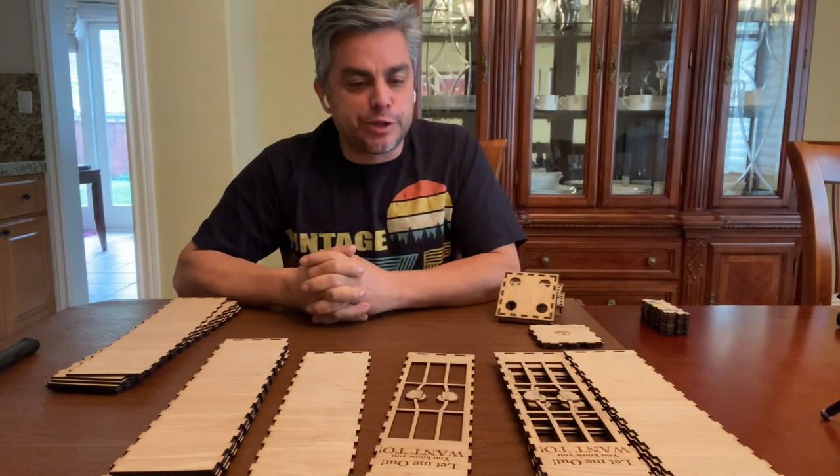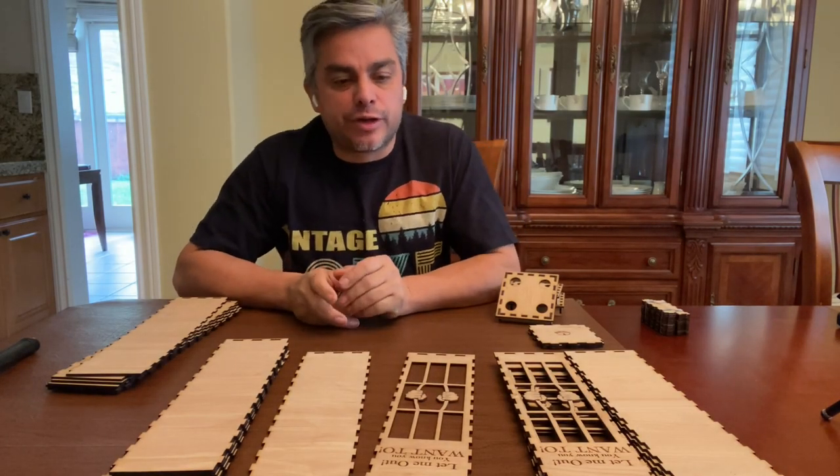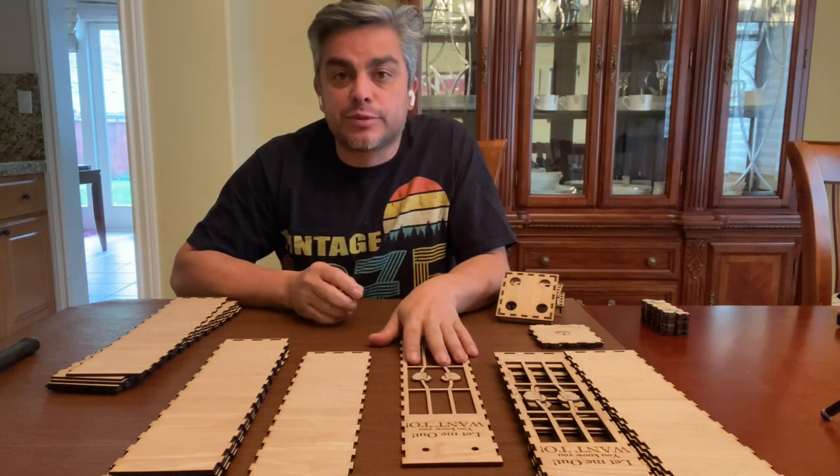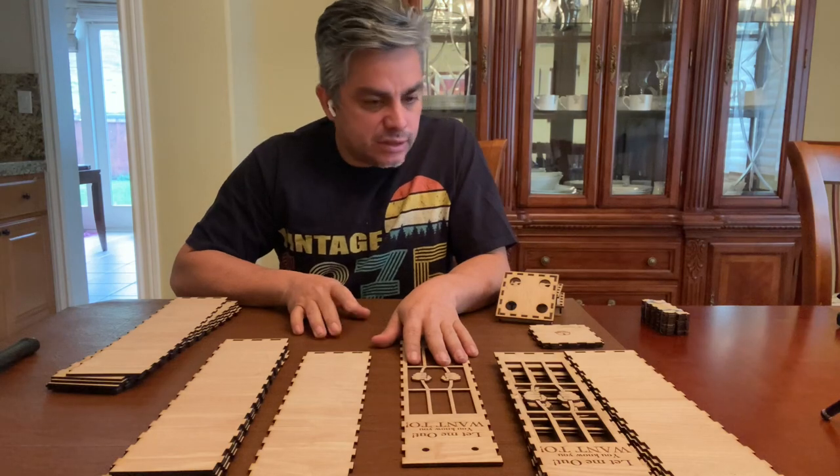Hello everyone, thank you so much for joining me. Mauricio here at TicoLazer Creations, and today I'm going to be doing something that I've been meaning to do.